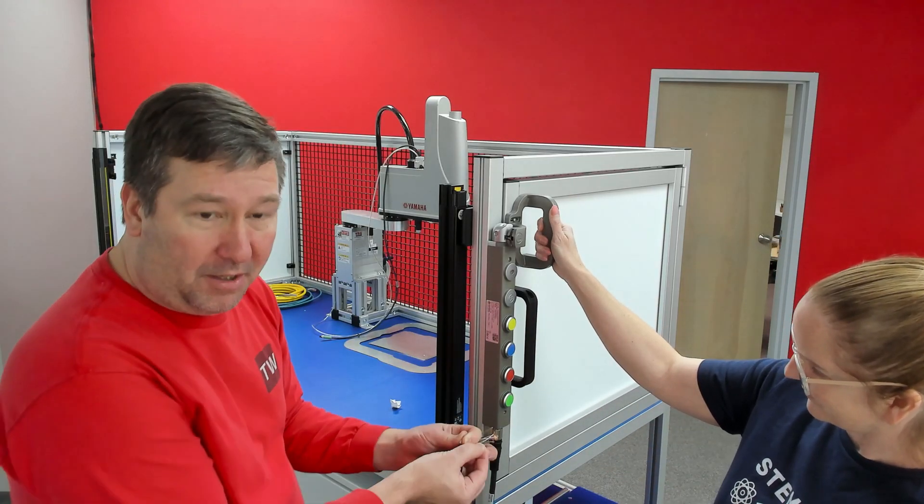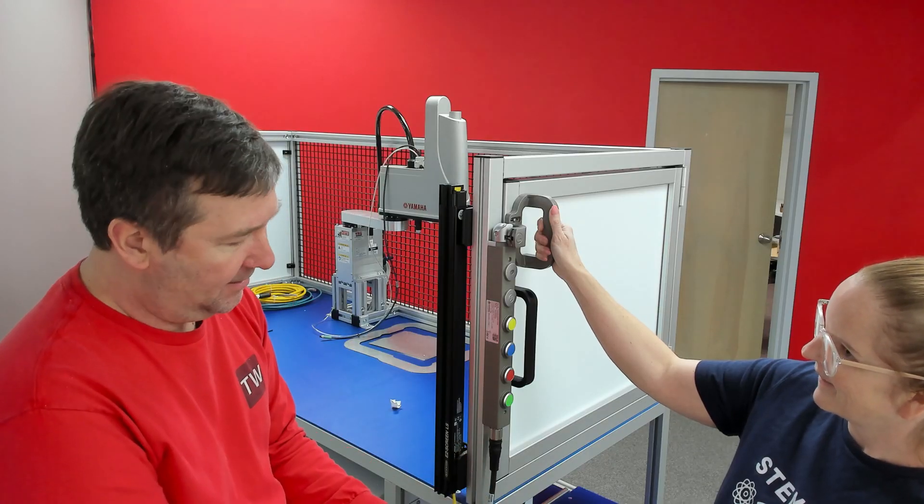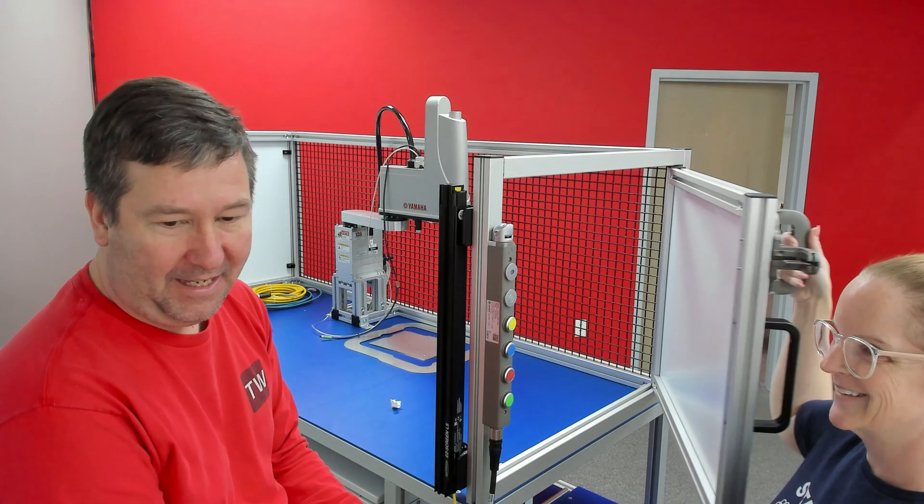We'll have it where, if they press the stop button or the cycle is complete, then it'll drop that out and it'll open up.